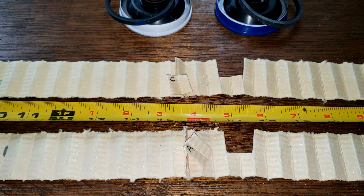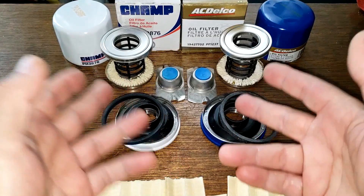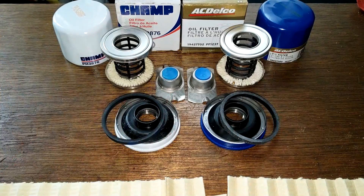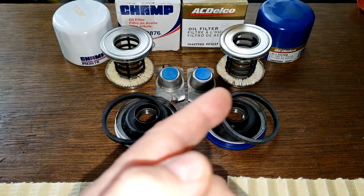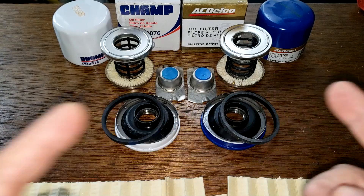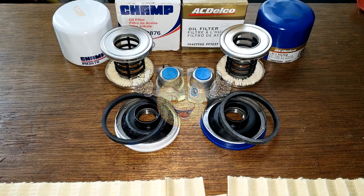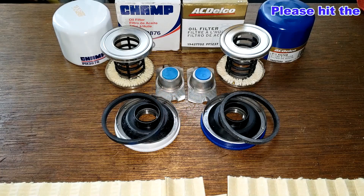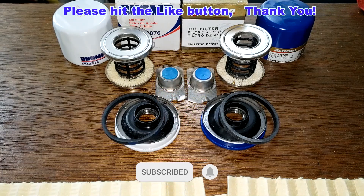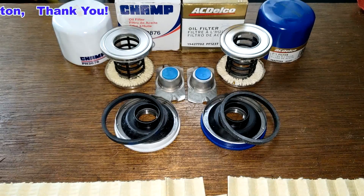I'm not going to go through all the components again — they're all the same. The cans are the same thickness, it's all the same stuff. So if I was going to pick between these two filters, I would pick the one you can get for less money. I want to thank Pete again for sending me these two oil filters. Don't forget Oil Filter Friday — I try to open up an oil filter every Friday on this YouTube channel. If you like this video, please hit that like button. Thanks for watching and take care.